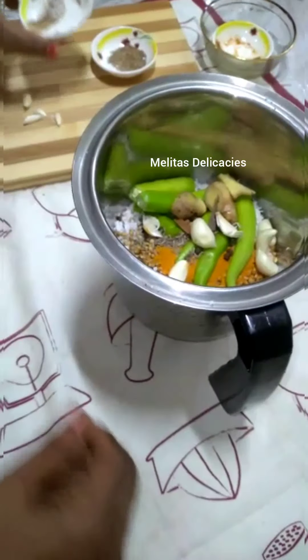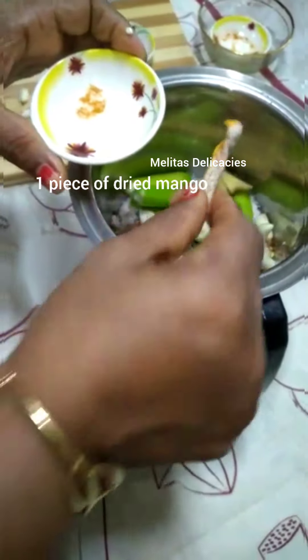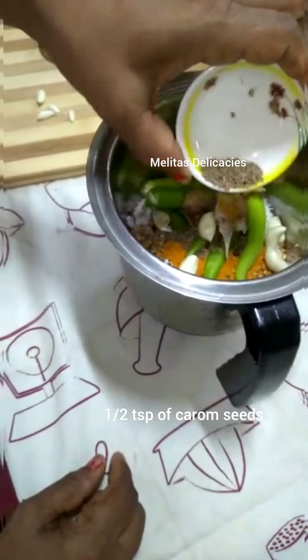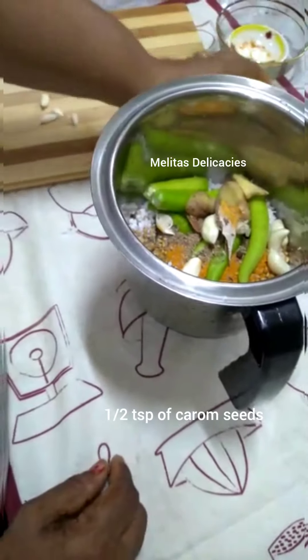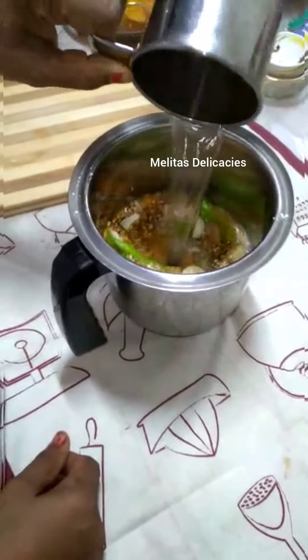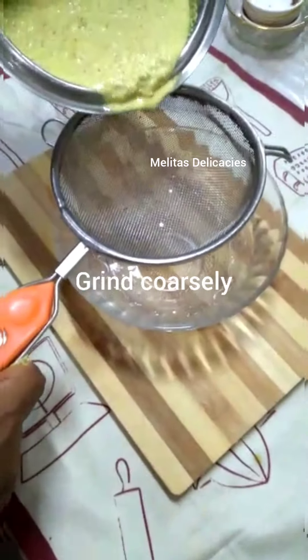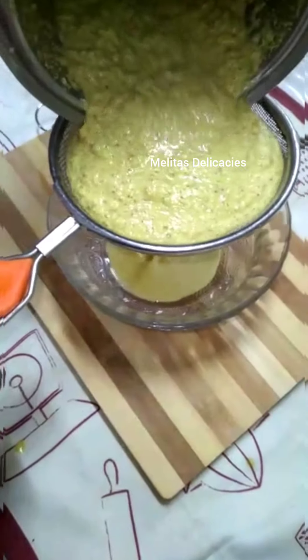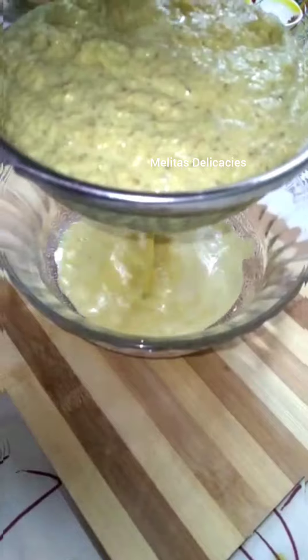Also one inch of ginger and about eight cloves of garlic. As a souring agent I've used one dry mango piece. An important ingredient I'm using here is half teaspoon of ajwain or carom seeds. Add one cup of water and grind this coarsely, then extract the juice.